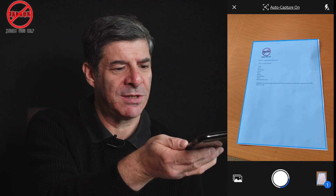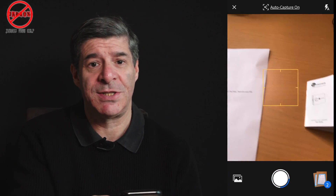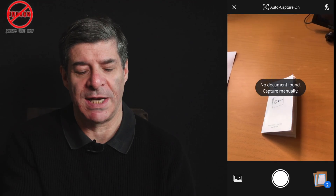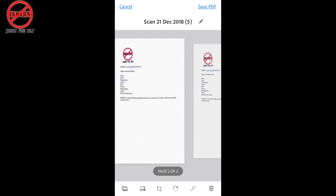That didn't quite do it very well — let's do that again. You can see it's now got two pages in there. I can simply stop by tapping on the bottom right hand corner on those little images, and you'll see it's now come up and I can see both of those pages.